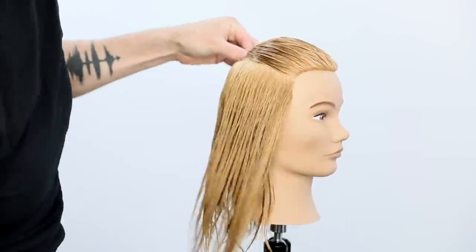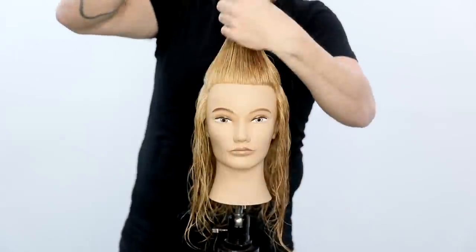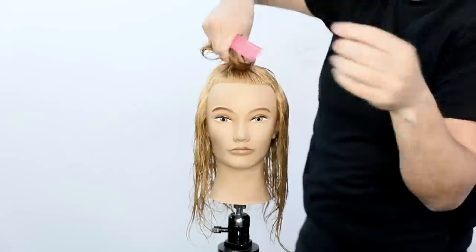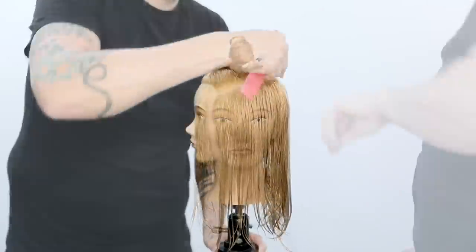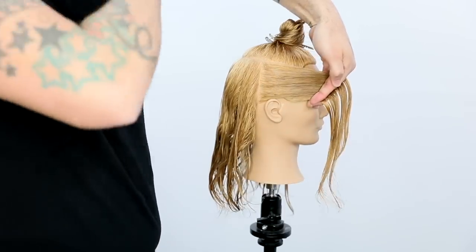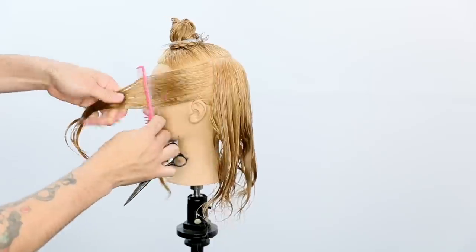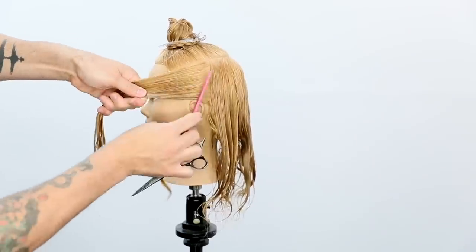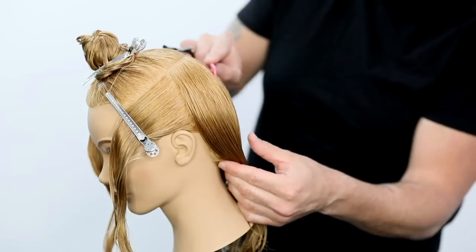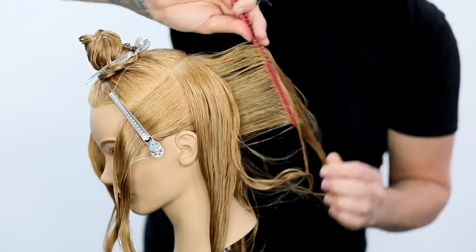All right guys. To start off this technique, what we're going to be doing is creating a horseshoe shape on top of the head. We're going to go below the parietal ridge — right around the edge of the eyebrow, then around the mid crown area, and all the way back around to the opposite side. Then we find the division point, which basically separates the front and back of the head. Notice where that line comes down — right on the hairline — which allows me to work with consistent density in both the back and the front of the head.